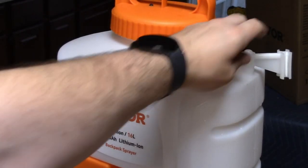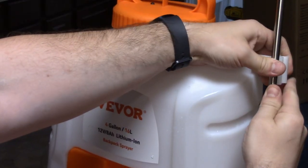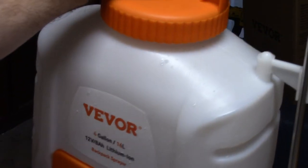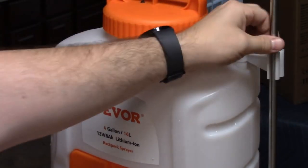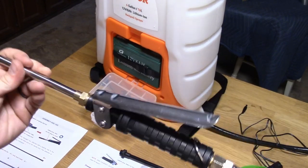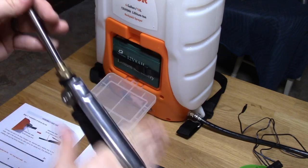This wand holder thing they give you — pretty useless. If you put your wand in it while using it, unless you are a trapeze artist, you will not be able to get that wand out again. It's more for storage, I believe, not so much for use when you're walking around. So when I was using it and needed to store the wand temporarily, I just stuck the handle in my pocket and it held there.